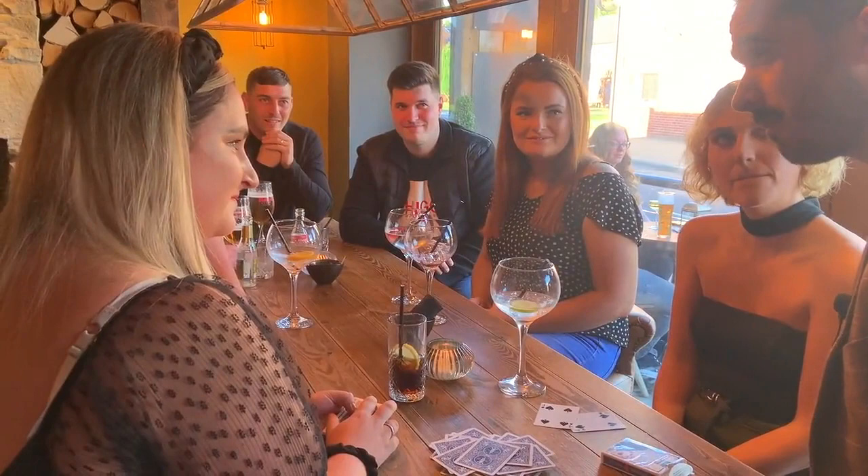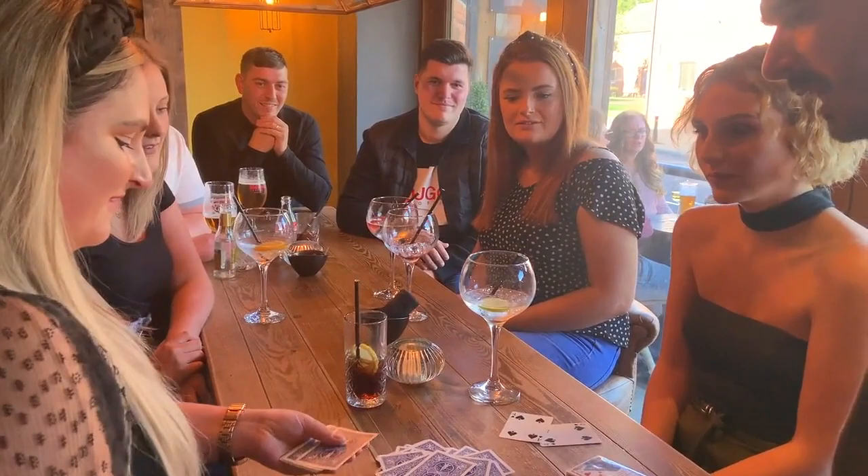And then, as an extra kick, you turn over the entire pack and show that every single card is blank. They are all the same. But every card is different. Turn them over. All of them. Every single card. Every card in the pack is blank.